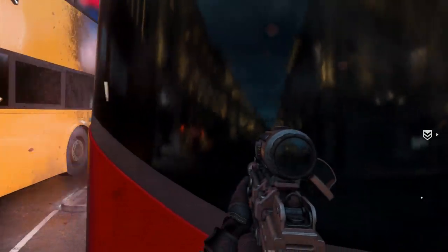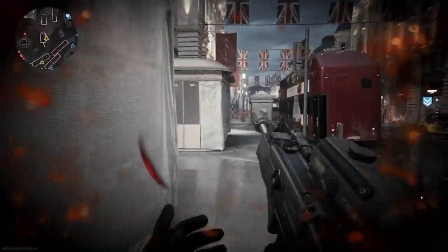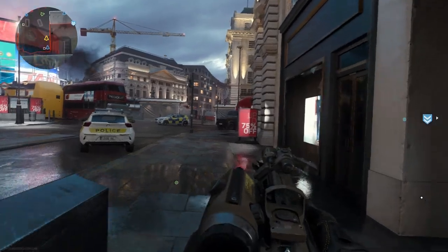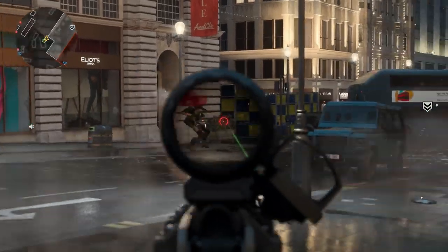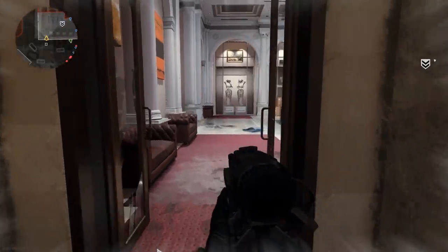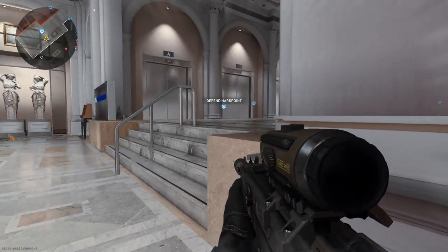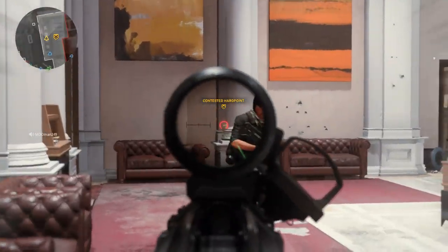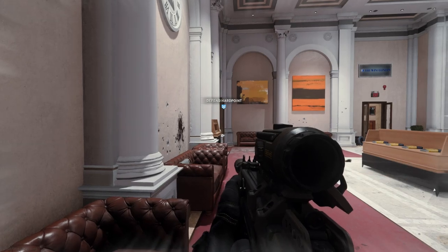Overall a really good gun — the ADS speed is super fast, making it a great run-and-gun weapon. The gameplay in the background is Realism mode, so one-shot headshots. I'm aiming for the upper chest and head and you're just able to drop people quick. I mainly used the Cronin sight for almost all engagements, and occasionally swapped to that Candid 45-degree red dot sight, which also handles really well.